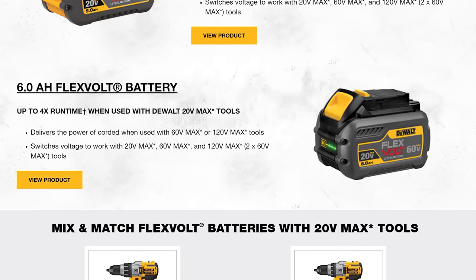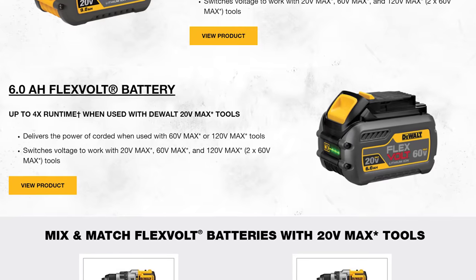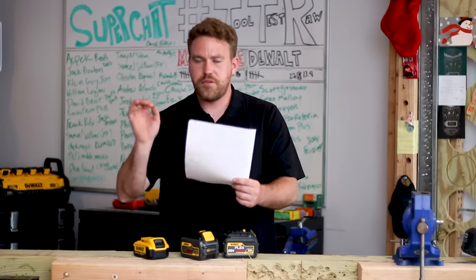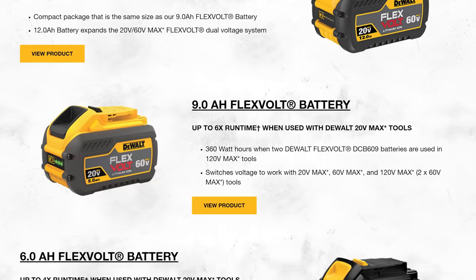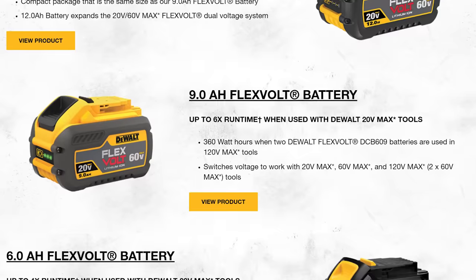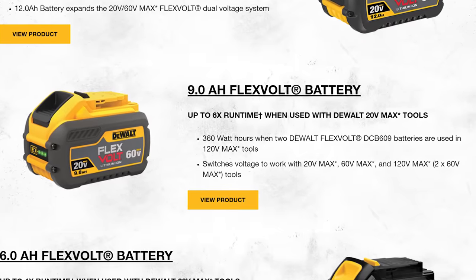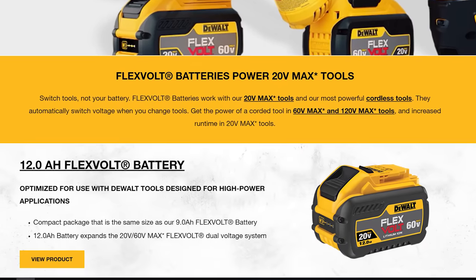For the 6 amp hour FlexVolt battery, they are touting up to four times the runtime when used with 20 volt max tools. On the 9 amp hour, up to six times the runtime when used on 20 volt max tools. This is directly from the DeWalt website.